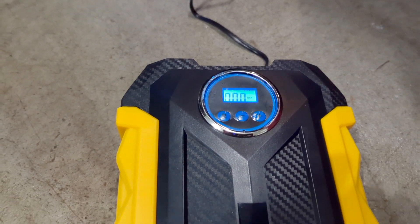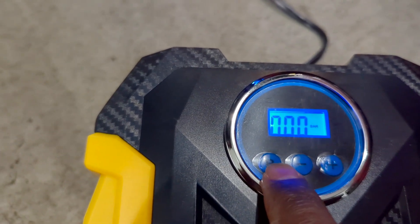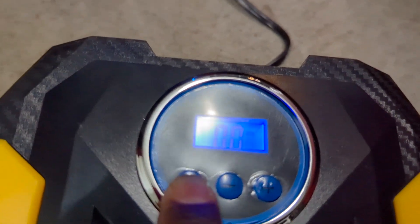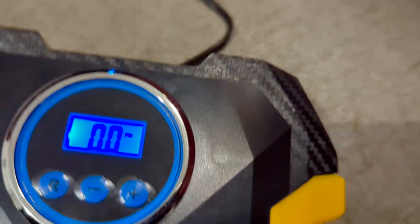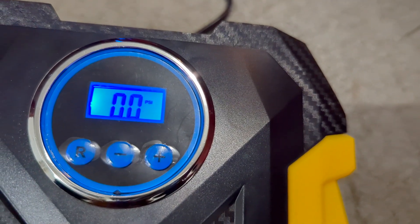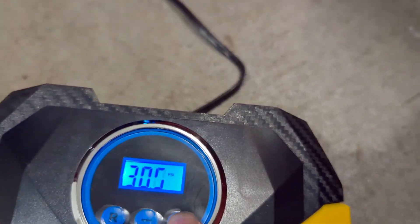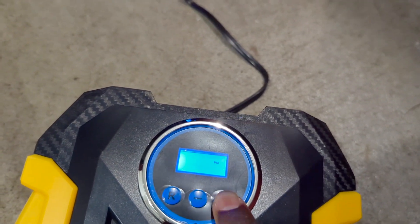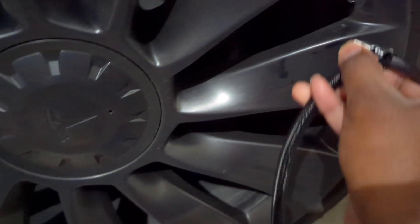I can see numbers on the display — it's working. I need to check the units; right now it shows bar, but I need PSI. After confirming it's set to PSI, I now need to set the pressure. Tesla recommends 42 PSI, so I'm going to set it to 42.